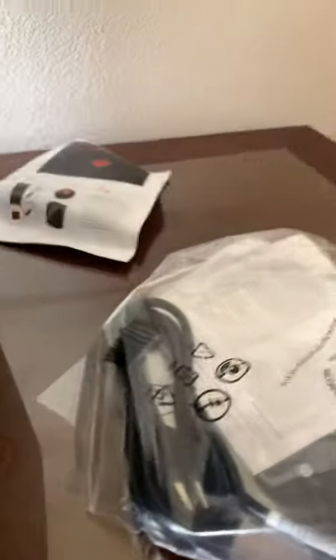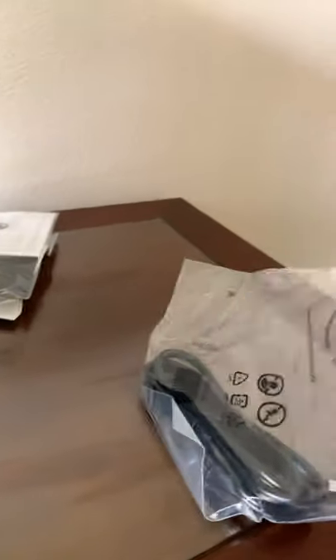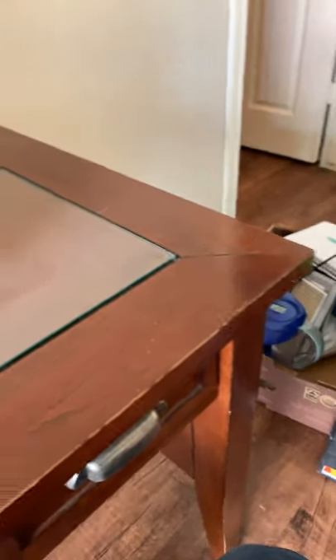Left inside the box, we got — looks like a manual or quick start, just a little purchase thing, and this is the warranty. I'll probably read that later, if I read it at all — because let's be honest, not many people read those. And you got the power cord.